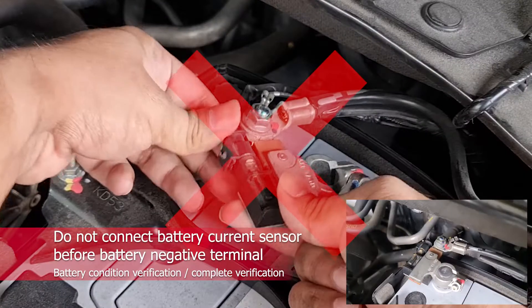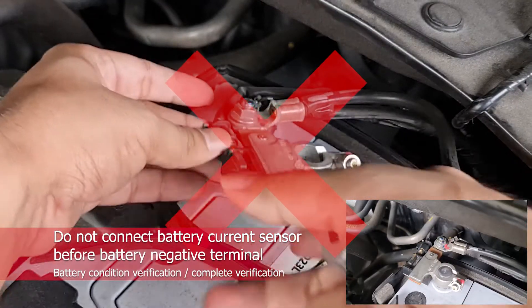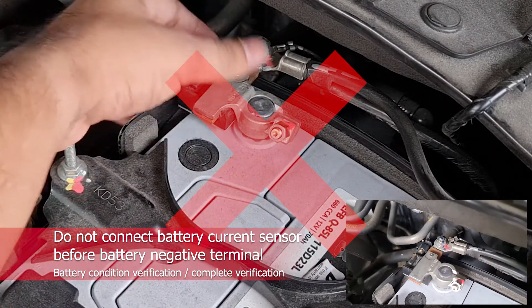If the battery sensor connector is connected first before the battery negative terminal, the PCM may mistakenly recognize a signal from the current sensor and learn the battery condition incorrectly.